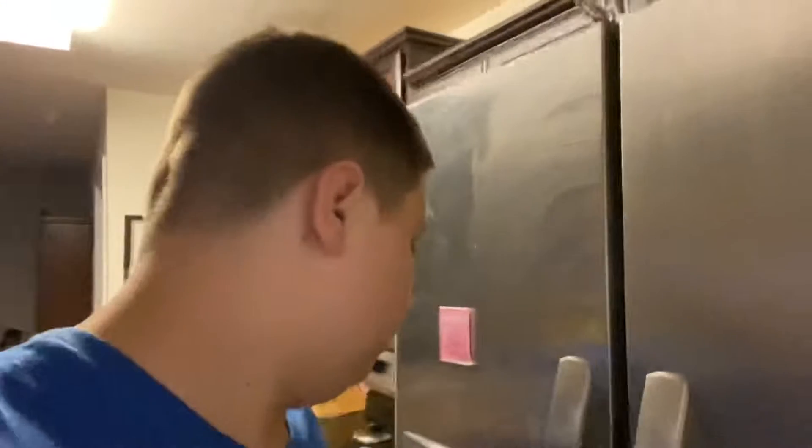Remember that cooking video I did a couple years ago? What the heck was that? Well today I'm doing another one and I'm gonna make some chicken and tots or something in here, I think.